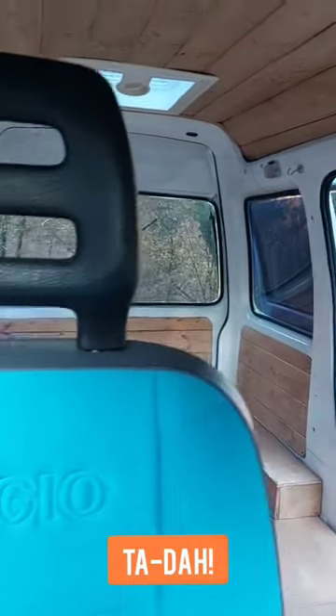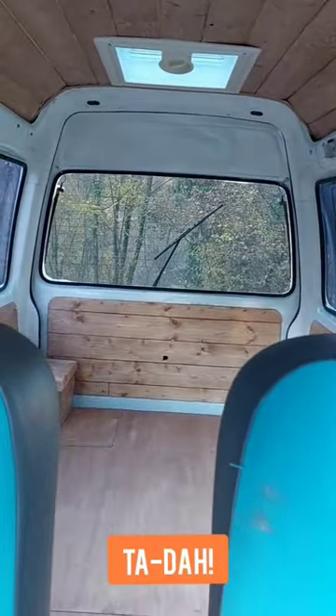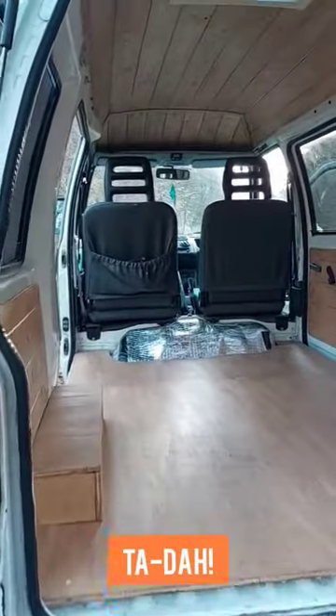There you have it — now that the van is nice and cladded and paneled, we are ready to start working on the fun part: the furniture.